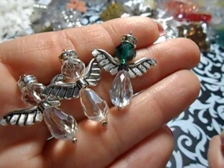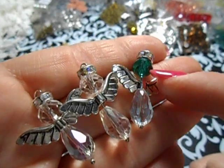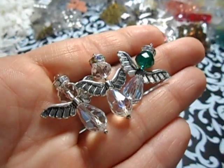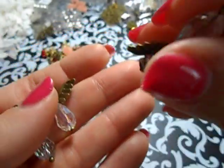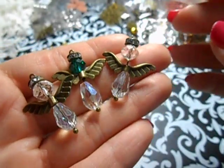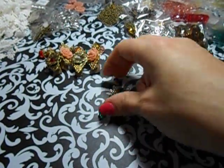So I used all of the clear AB teardrops and then the teal green there and the rondelles up top. I did those ones in clear and I did these in bronze. Bronze is one of my favorite metals, so I've got to keep stuff like that in stash.